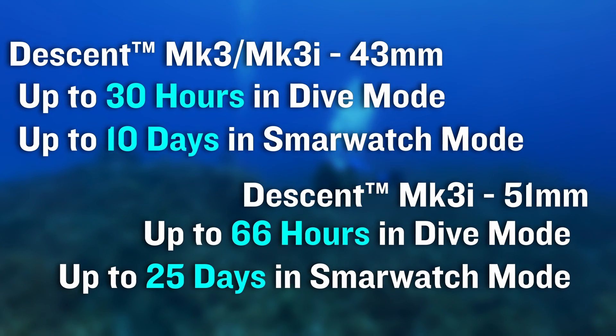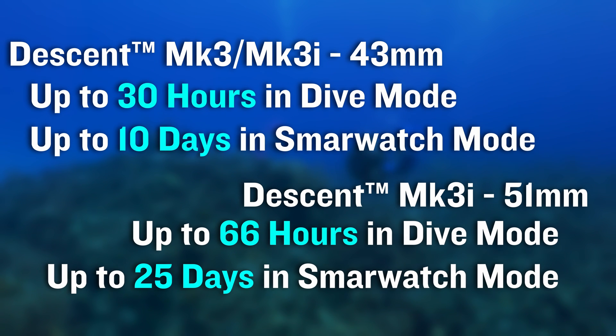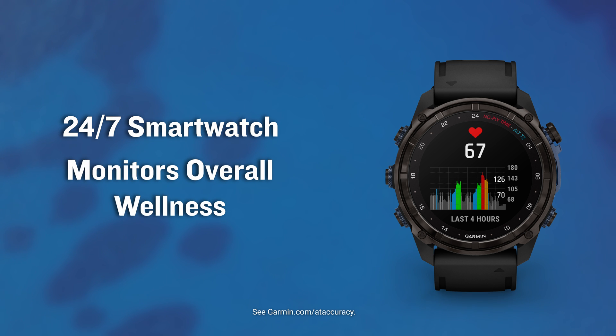With an impressively long battery life, you can place your focus where it should be — your time in and out of the water. Since these dive computers are also 24/7 smartwatches, they have the ability to monitor your overall wellness and provide vital information that could influence dive plans from day to day.